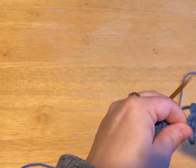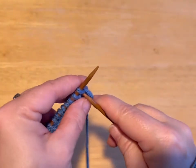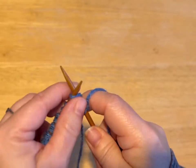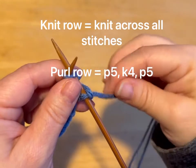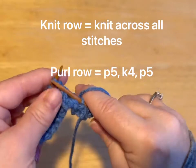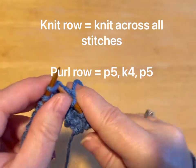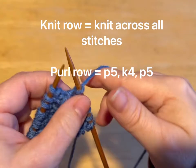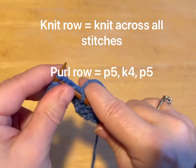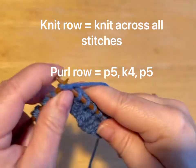So now what we're going to do is start the body of the sweater. We are going to knit across the first row — just total knit. We're just going to do a straight knit row. And then to get our pattern, our pattern is going to be on the purl row.